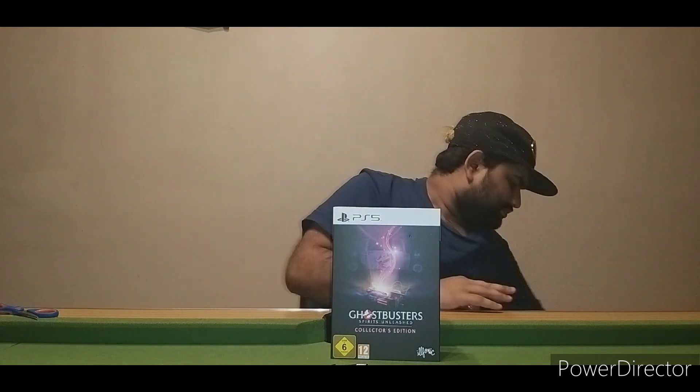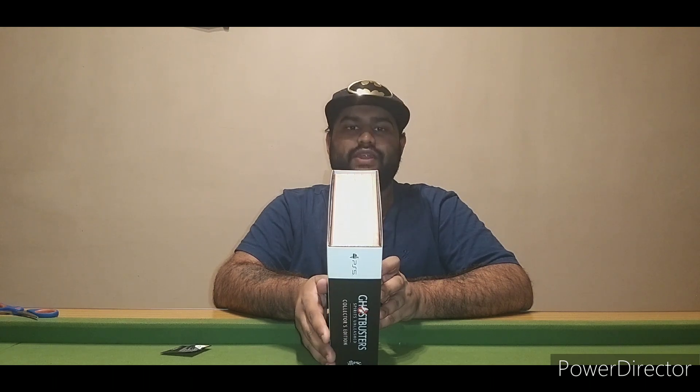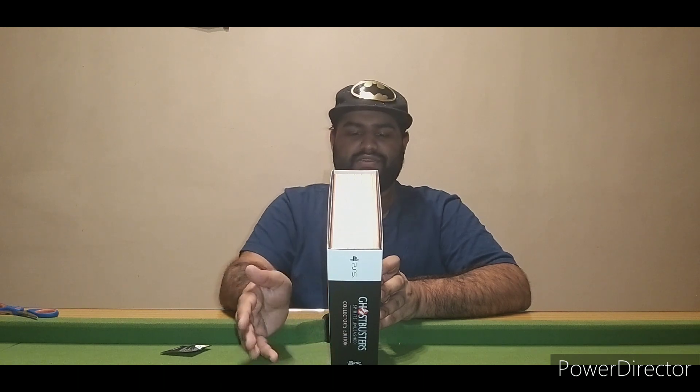Let's just see what it says it comes with. From the side it says it includes a poster, stickers, display stand, packaged inside a Tobin Spirit Guide book replica case, advanced access, and holder DLC items.